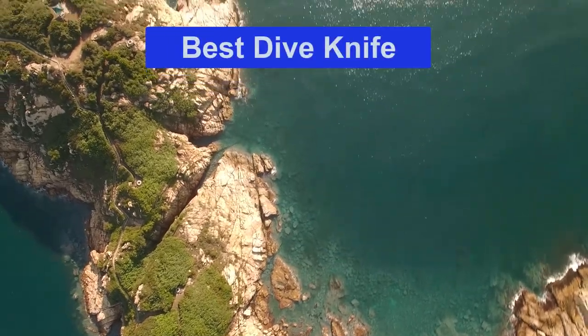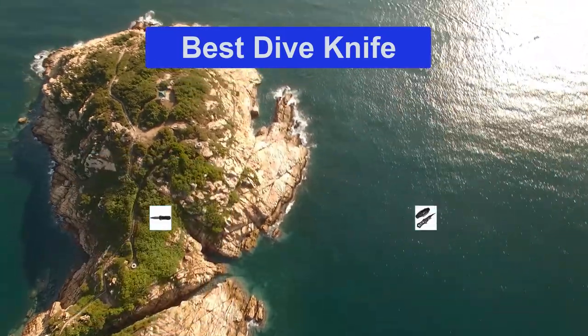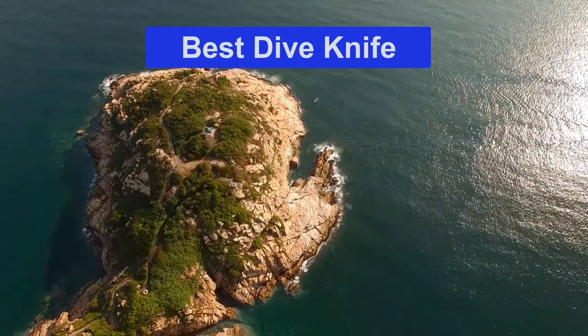Hello guys, welcome back to Smart Review Lab. Today I am going to talk in this video about the best dive knife that you should buy. Let's get started.